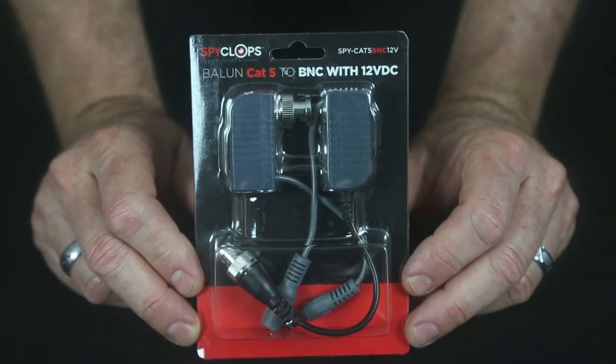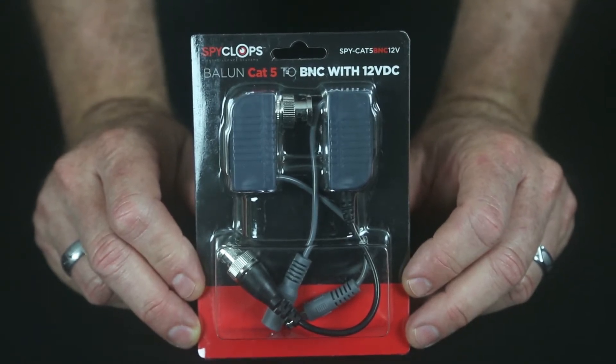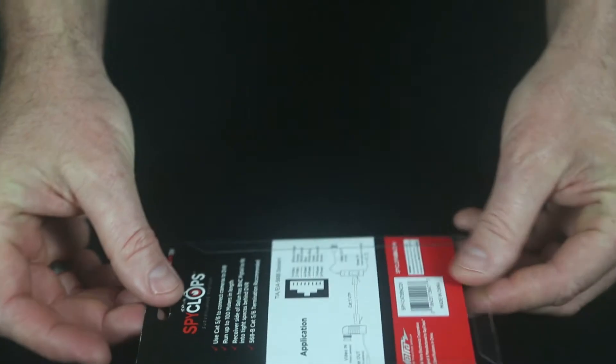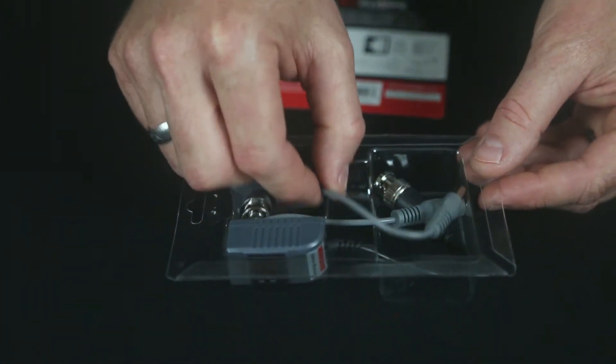This is our Spyclops Cat5 Balun, designed to be used with Cat5 cable. So instead of running our Siamese coax cable, you can actually run a Cat5 cable up to 100 meters.